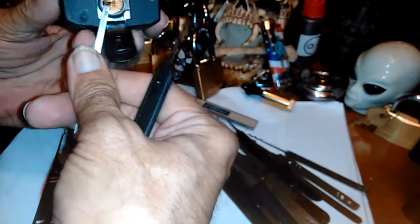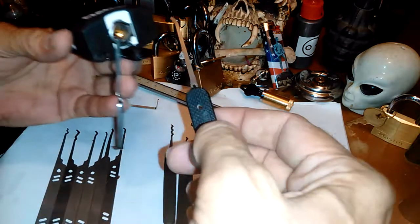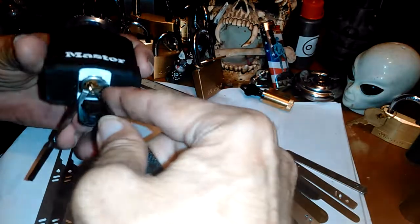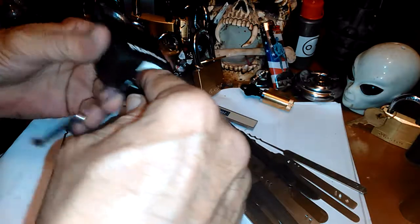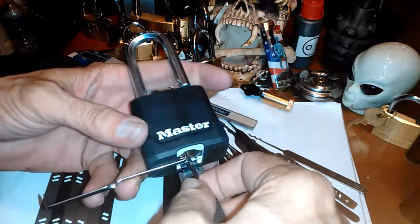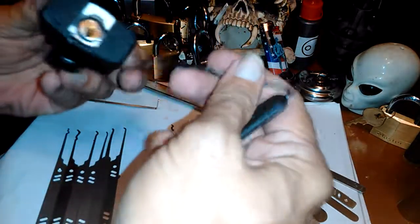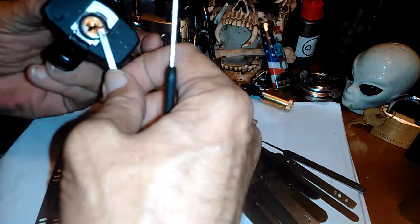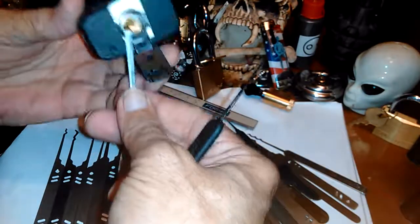But if it worked with that, it should work with anything that's like a bogota — anything that's got the hump. For example, this is a Peterson gym I just got and I was trying single pin picking. Like I said, if you're good at that you might be able to get it, but that's not what I'm trying to use this on. I can do it sometimes — just there, I did it. But let me reset this — it's got to have its core reset. There we go, it is locked now.